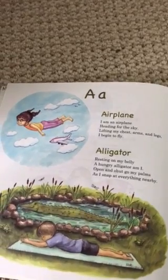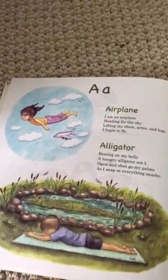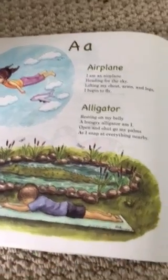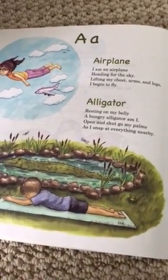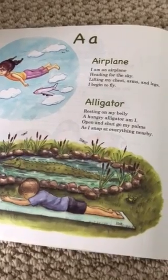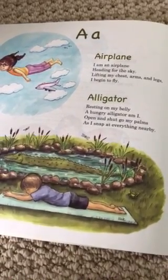A — Airplane: I am an airplane heading for the sky, lifting my chest, arms, and legs, I begin to fly. Alligator: Resting on my belly, a hungry alligator am I. Open and shut go my palms as I snap at everything nearby.